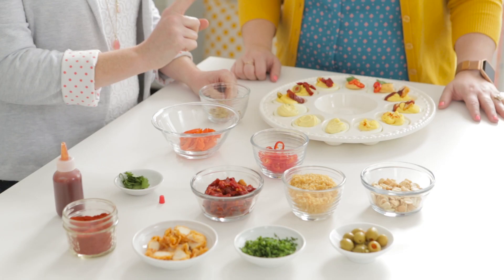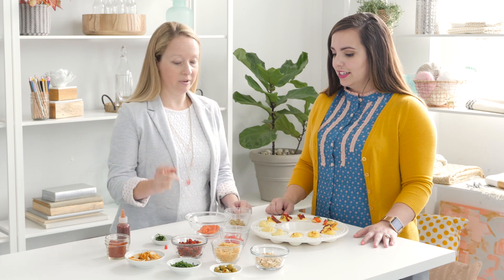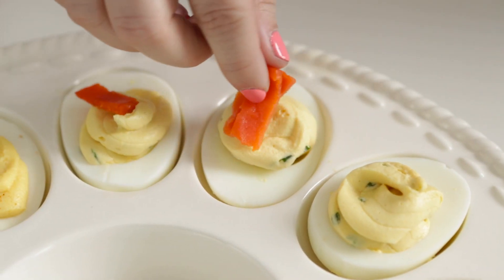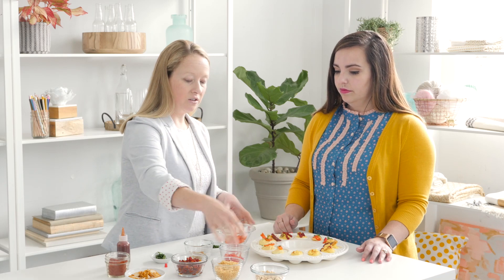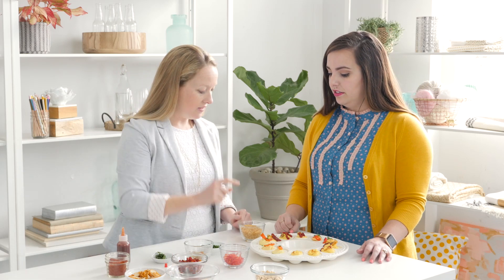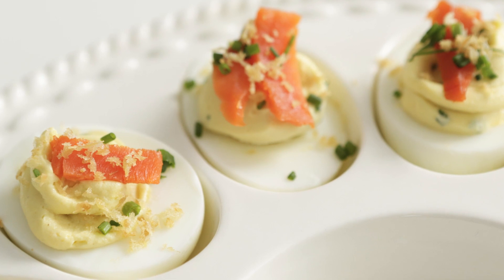The last one is also brunch inspired — a bagel and lox egg. The filling uses cream cheese instead of mayo, so you really get that bagel flavor, plus a little bit of chopped chives inside. Then we finish them with lox, and the finishing touch is panko breadcrumbs — extra crunchy, toasted in a little bit of olive oil — so you get that little bit of crunch. So there you go, that's the bagel and lox deviled egg.